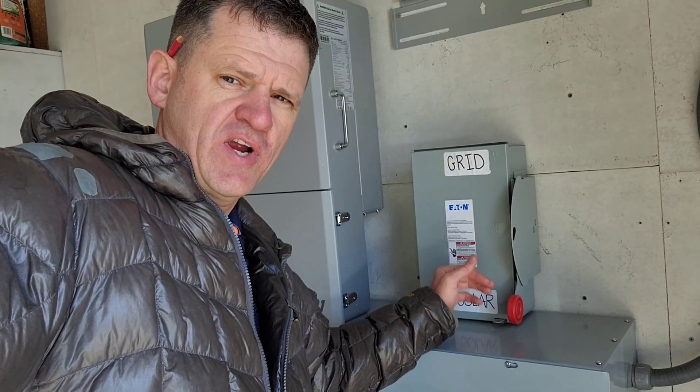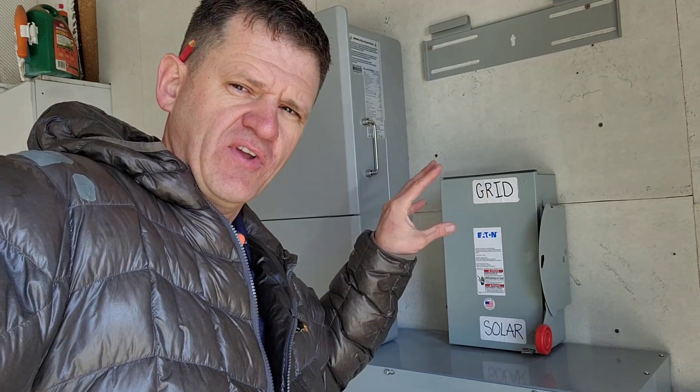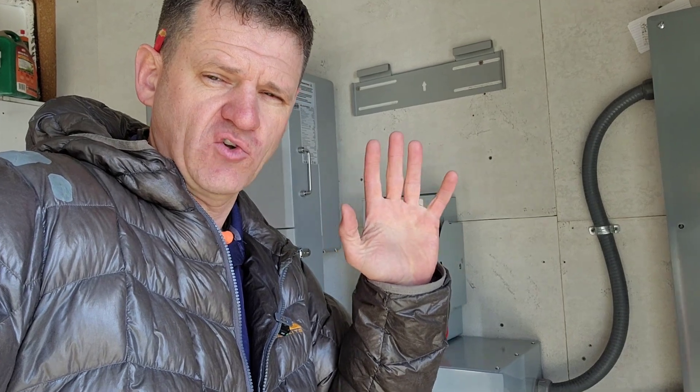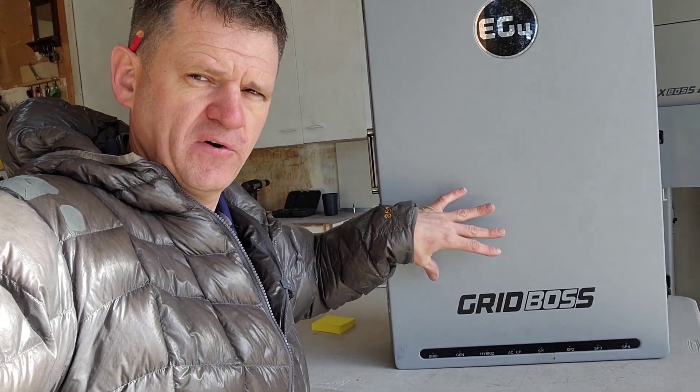I have really liked this transfer switch — I like the simplicity of it. There is one thing I don't like, and I'll show you that in just a second. Usually I wouldn't be pulling this off the wall, but I do have the Grid Boss here as part of a review on this channel, so might as well stick it in its place because the Grid Boss has a transfer switch. This is the third or fourth video on the Grid Boss so far.